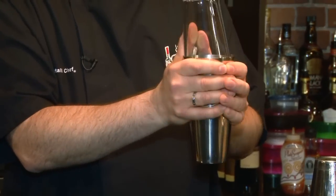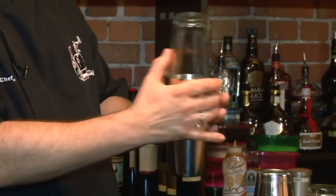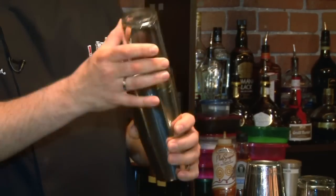Now, there are many ways of releasing that. One of the easiest ways is grabbing with both hands the tin, but using your thumb to rock the mixing glass forward. At that point, it releases.